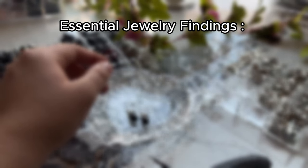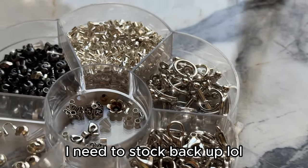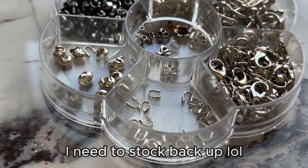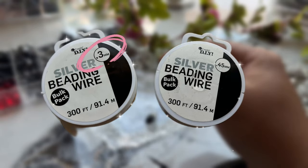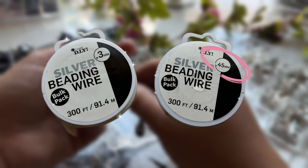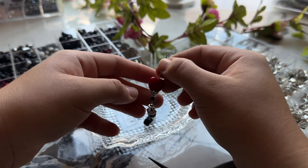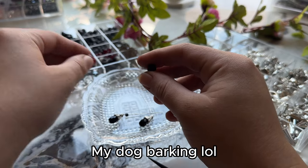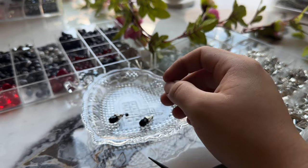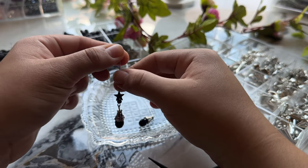Now we're into the essential jewelry findings. I use crimp beads, wire protectors, and crimp covers — using these three together ensures your jewelry is both durable and high quality. I use silver beading wire in 0.3 millimeter and 0.45 millimeter, which I got at Walmart almost two years ago and still haven't used all of it. They were around $3.99 — a super good deal for great wire.